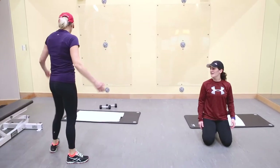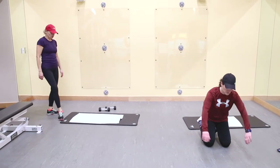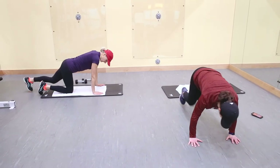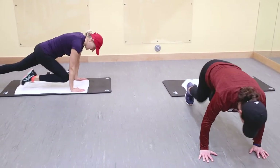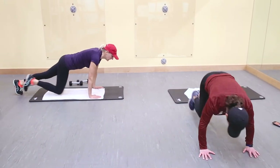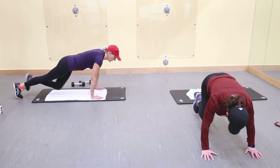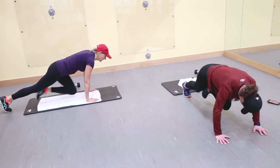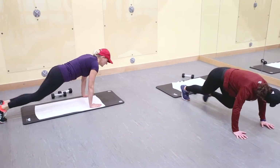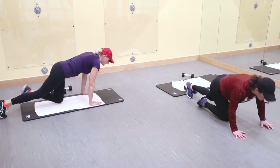Mountain climbers. If you have paper plates you can use those at home. Get your hands under your shoulders, drive your knees to your chest — not too much movement in your body. Halfway there. Eight seconds, five. Great.